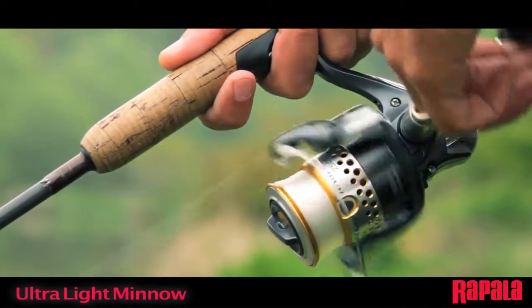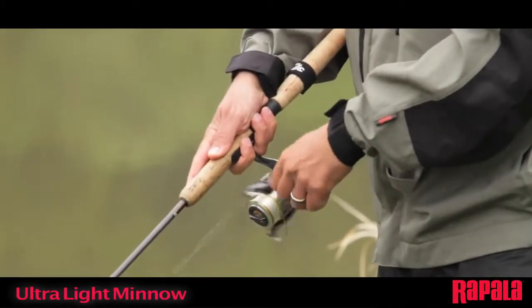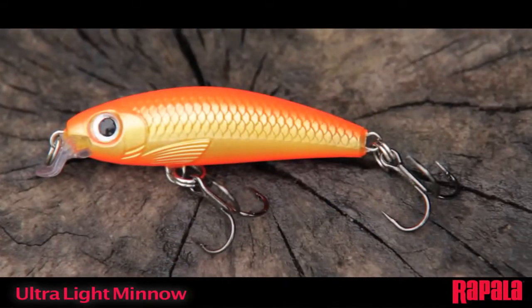With a slow to moderate speed the lure will hold its depth, and an irregular retrieve gives the lure additional action and flash. The ultralight minnow from Rapala.